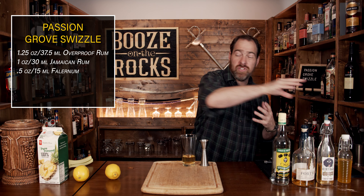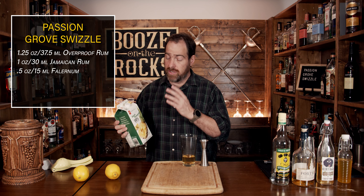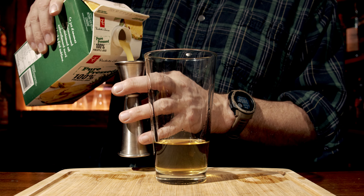Your fourth ingredient is your pineapple juice. They recommend that you use fresh pineapple juice because it'll really bring out those natural flavors — fresh pineapple juice just does things. I don't happen to have any, but I do have a pure pressed pineapple juice, meaning there's no sugar added, and you can use a total of one ounce or 30 milliliters.